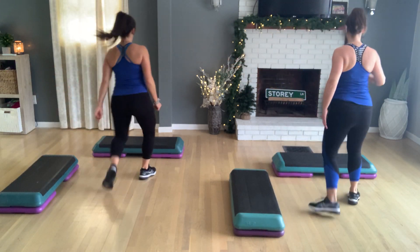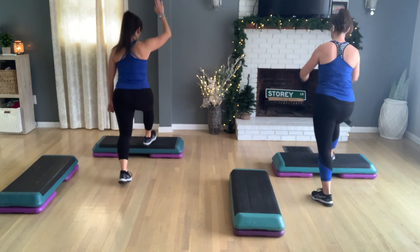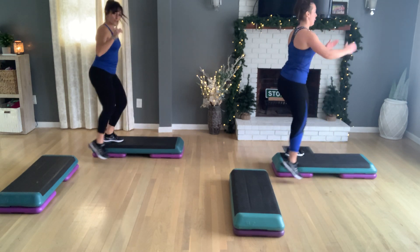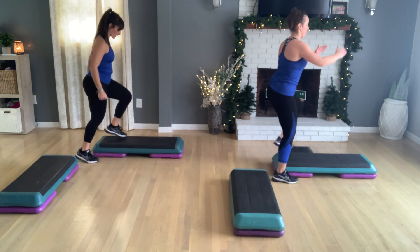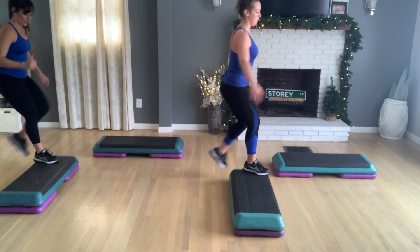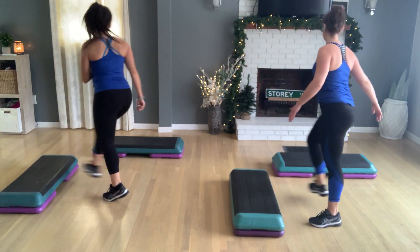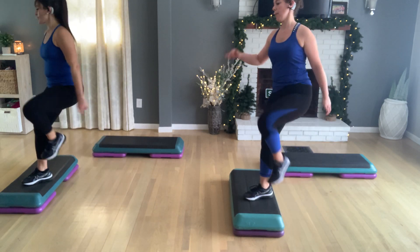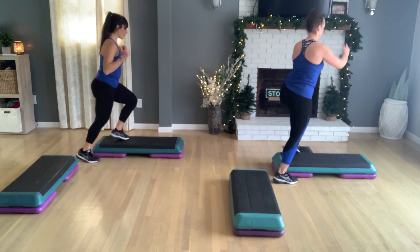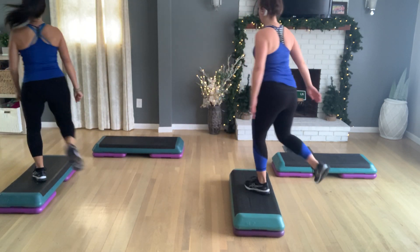Now we can put that in a cute little pattern and show you. Basic left. One knee lift here. Turn, straddle. Last straddle. Now exit off the back. Tap up, tap down at your side bench. Knee off the back. Step hop turn. A little quicker. Knee corner to corner. Hey, last one. Turn step at home. Now turn, straddle. Exit off the back. Let's travel. Left knee off the back of your side bench. Step hop turn. Knee corner to corner.